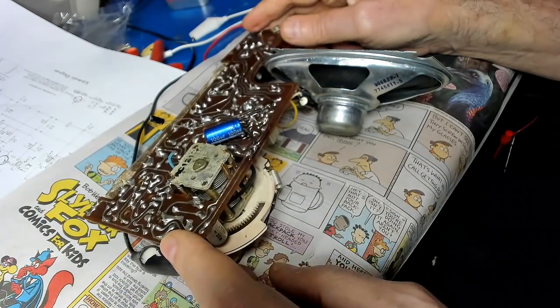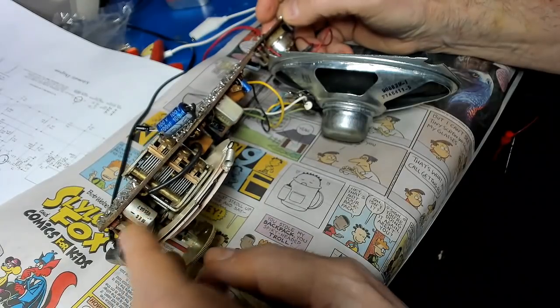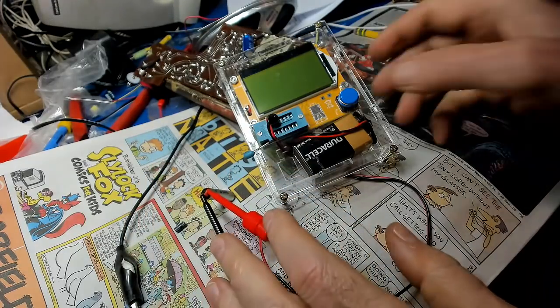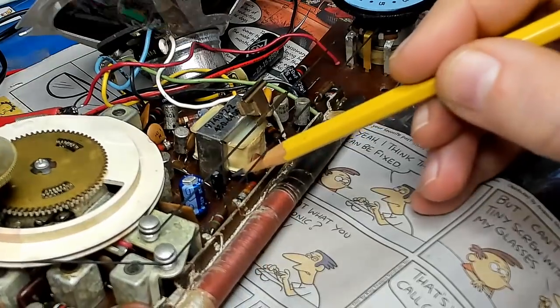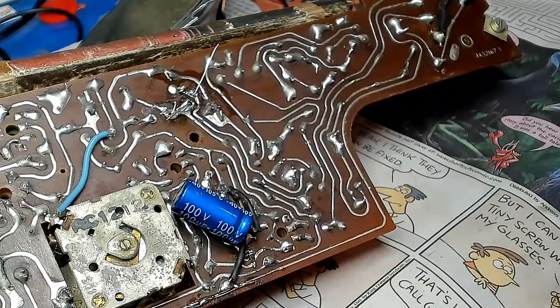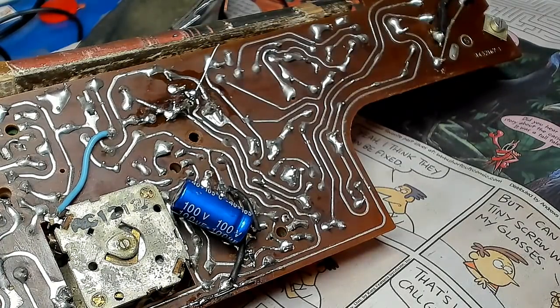I'm going to change the rest of the caps in here. There's one more here and one up here. It's a strange radio — one minute it works, one minute it doesn't. I took out this cap, the 100 microfarad at 6 volts. It says unknown or damaged part — it's not even registering on the meter. That baby's bad. Here are the replacements for those two. I'm going to solder those in place.